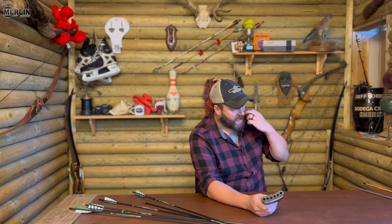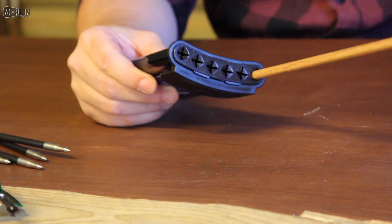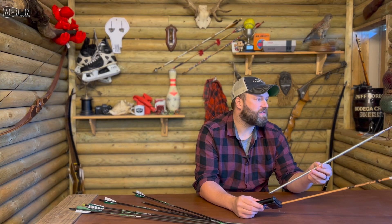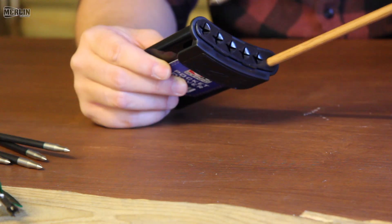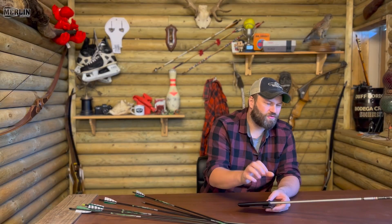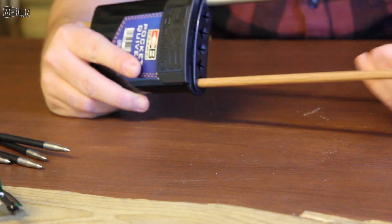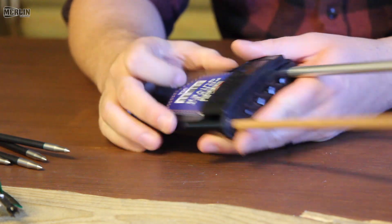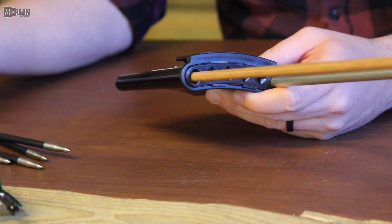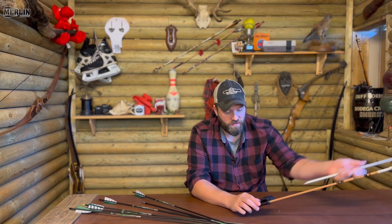It does say it will take any diameter. So you've got a 5/16th arrow in there — Gold Tip Traditional — and then you've got an Eastern X3, probably one of the bigger arrows you can get, which is like a 23, really wide diameter arrow — like a fat boy. And it will take that quite easily. So it should have you covered for any diameter arrow you want to use.